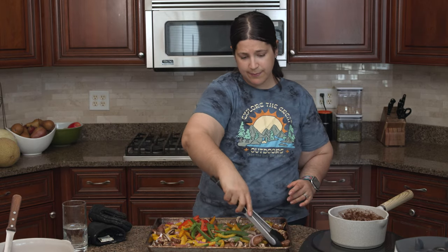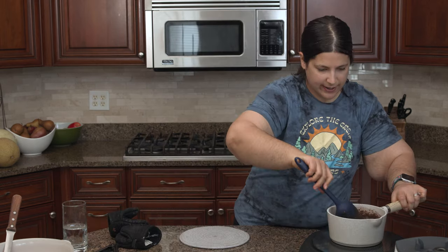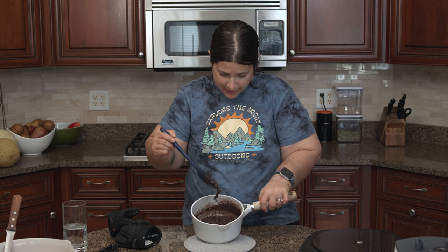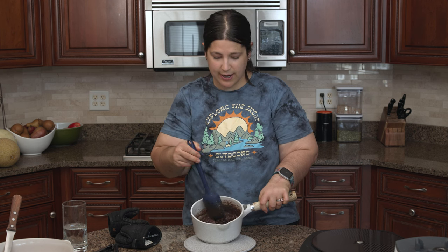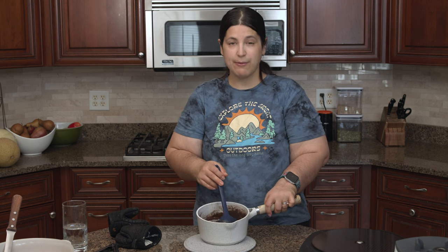Here are my fajita veggies so far. Let me give these a toss and let them cook a little bit longer. If you like your bell peppers still a little firm, you can stop the oven now. I'm going to put it back in for 15 more minutes. I'm going to stop my black beans now — they're very thick, not much liquid, all kind of cohesive, and that's where I'm going to stop. I'm going to let these cool a little bit before I add lime juice, because if you add citrus to a really hot dish, sometimes you lose some of the citrus flavor due to the heat.